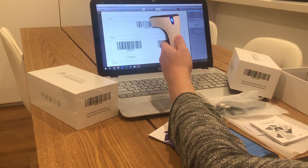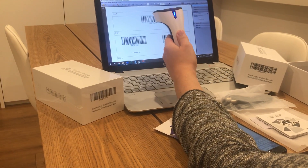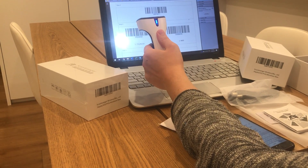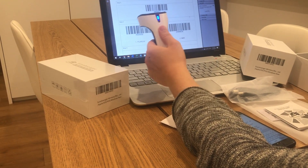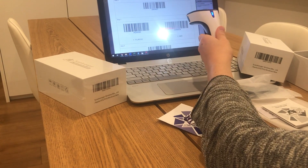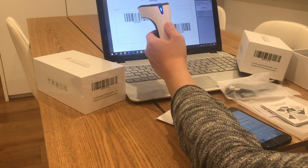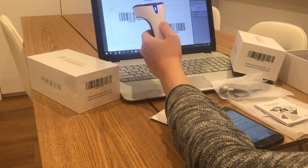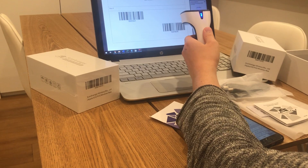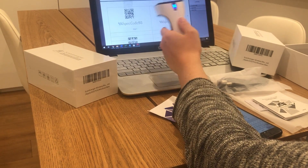We're just going to scan the codes in order as shown on the document. You can scan directly from your screen — you don't need to print it. So that was the first one, second one, third one, fourth one, fifth one, sixth, seven, eight.